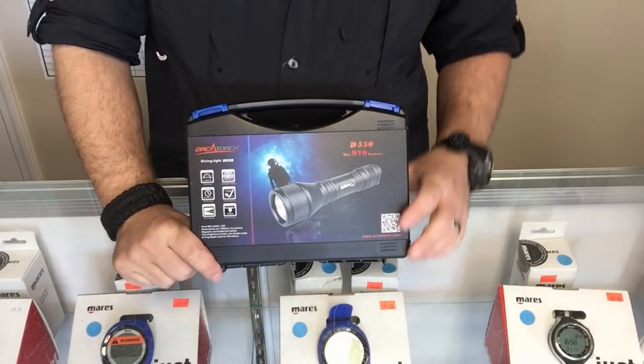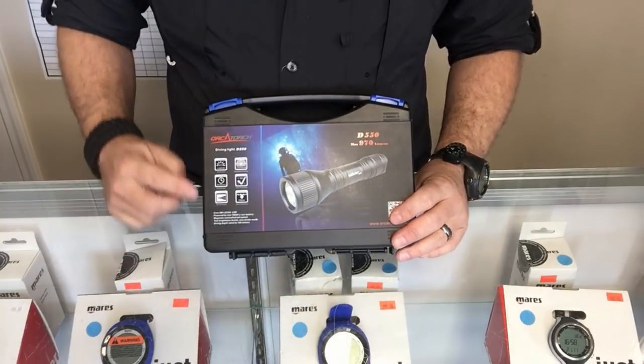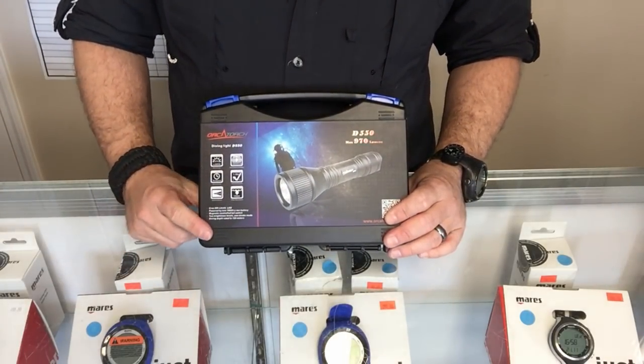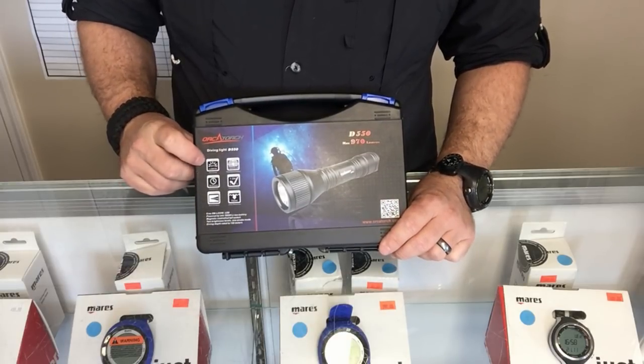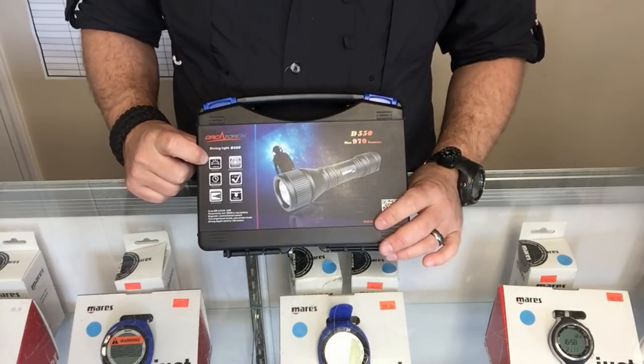Let's take a closer look at the D550 and what all comes in the box. I like the fact that Orchid Torch puts all the information about the light on the side of the box. It has a 970 lumen rating — just shy of a thousand lumens.